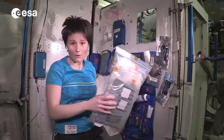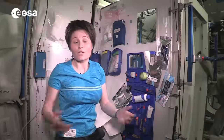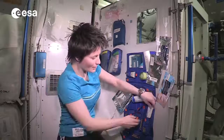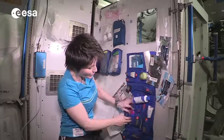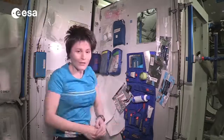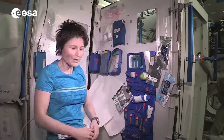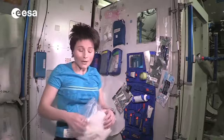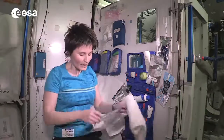This contains supplies that need to last for six months. They don't look much different from what your hygiene items look like in your bathroom probably. You can see a toothbrush here, a toothpaste tube, deodorant, and as far as towels are concerned, we cannot wash stuff up here. So we get a supply of towels. Every week we get a towel like this one and a smaller washcloth.